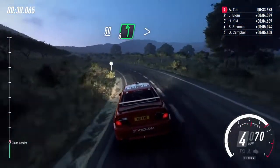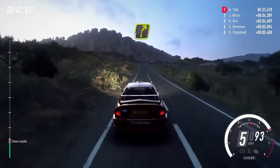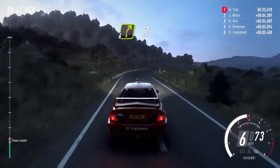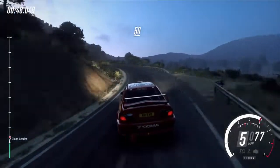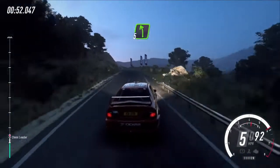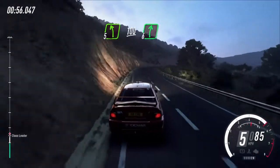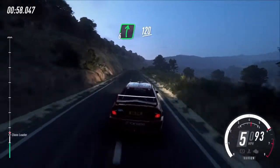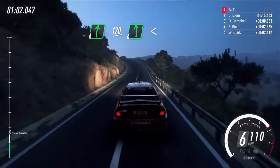6 left, 150, 4 right long over crest 50, 4 left, 50 5 right long, opens, 30 early 5 left, 100 6 right, 100 6 right long, over crest 120, 6 left long, opens over crest 50.